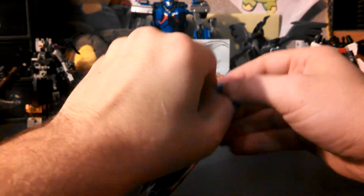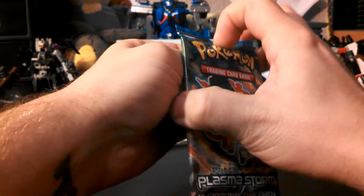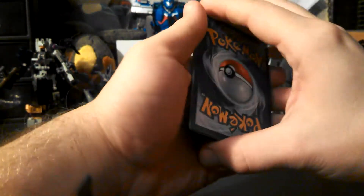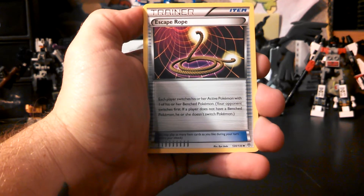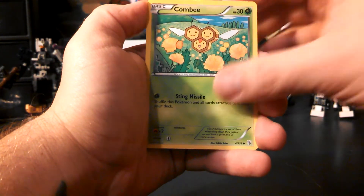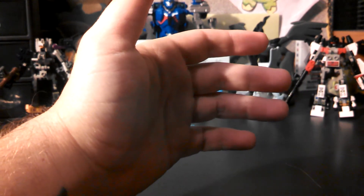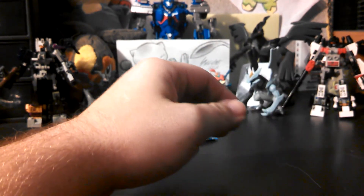Going to the Infernape pack — wait, did I call Infernape Monferno a second ago? If I did, I'm sorry. So we have Amoonguss, Klang, Escavalier, Foongus, Purrloin, Swinub, Riolu, Combee — my reverse is a Cherubi, and my rare is a Snorlax. That's not good. I don't have luck anymore.